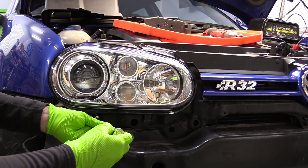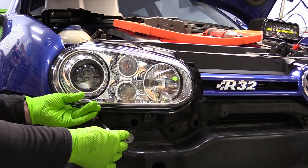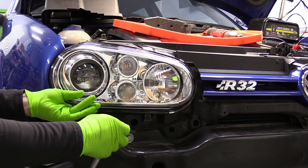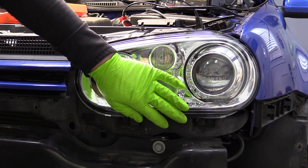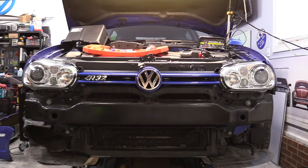Let's go ahead and snug down the bottom bolts for our lights. You have a little bit of adjustment here, so I like to kind of hold the light in place while I snug these down. Same thing on the driver's side. Make sure your gap along the fender looks nice.